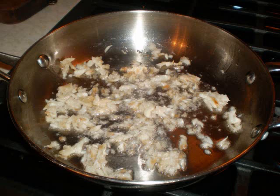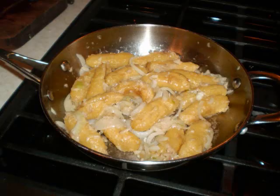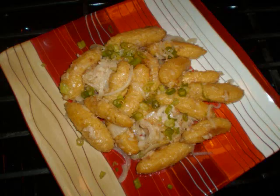Toss in about one onion sliced and allow that to cook as well. Then add the cooked peeled bananas and stir everything around. Be very gentle with it because it can fall apart on you. Add some black pepper and you're all set. Baby bananas with salt fish — a truly delicious meal.